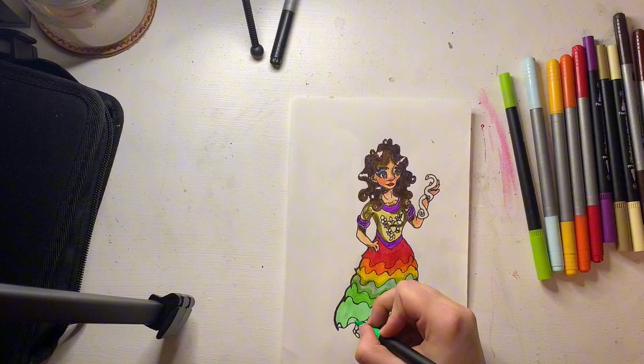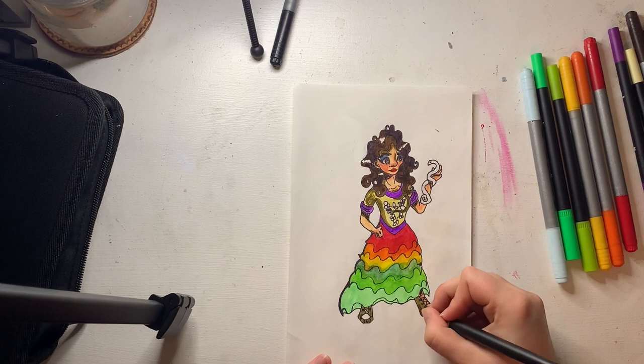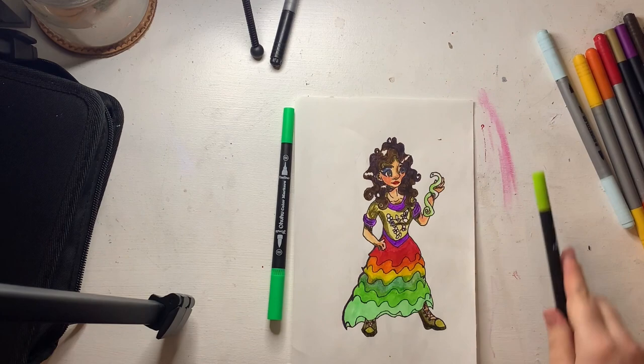I finished up the boots, and then once I was done with the boots I worked on the snake. My brother suggested that since I had already failed with the blue, I should make the snake green and blue, which I thought looked really pretty.